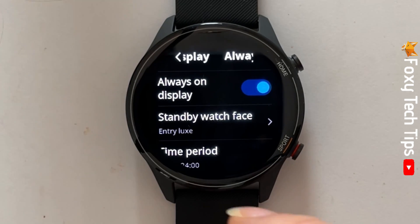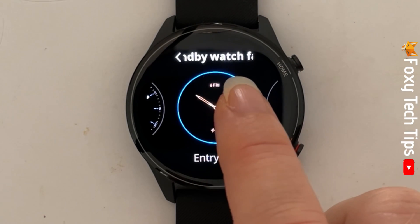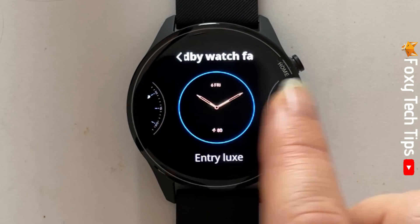You can now tap on standby watch face to choose your always on display watch face. Swipe from left to right to scroll through the watch face options, and tap a watch face to choose it.